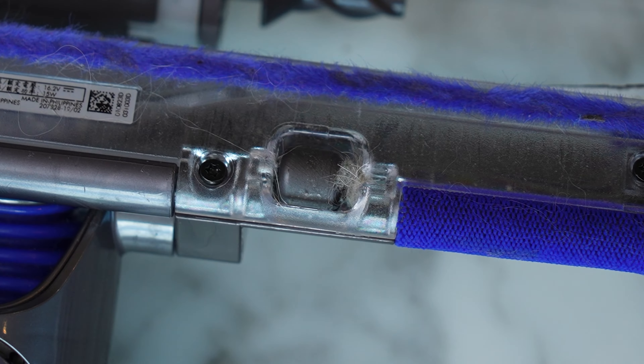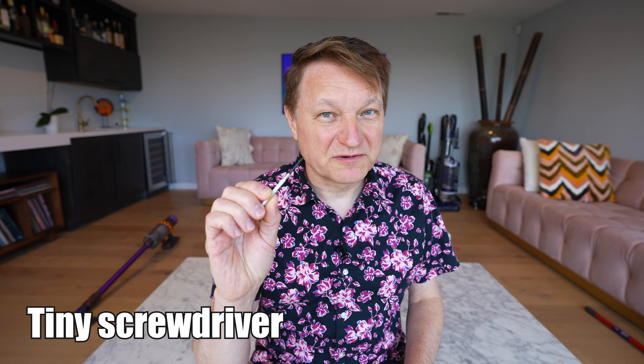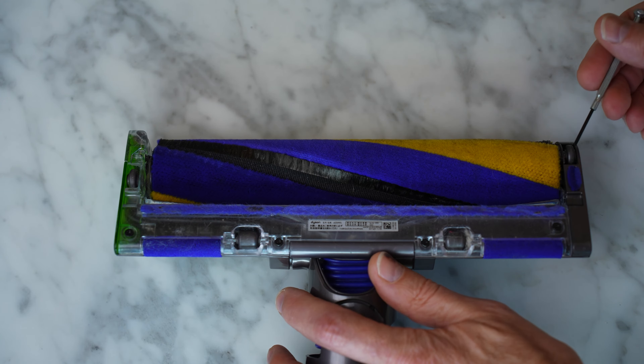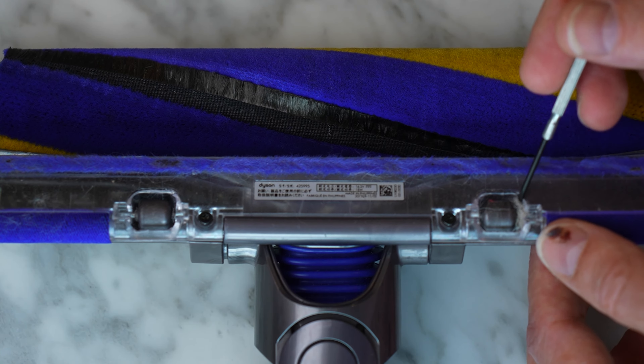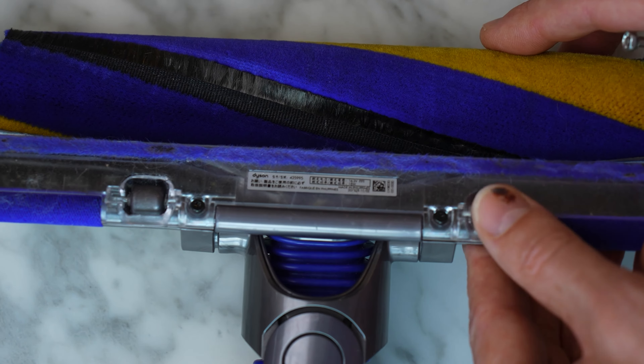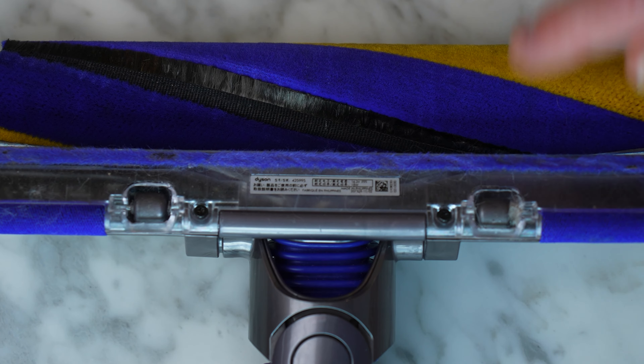The issue is that the wheels on the fluffy roller get jammed up with hair and they stop moving. The only things you need to fix this are a Torx T8 screwdriver, a pair of needle nose pliers, and a tiny screwdriver. You've got four wheels: two on the sides and two in the middle. This one tends to get jammed up with hair all the time — these two especially — and it makes it really hard to move.